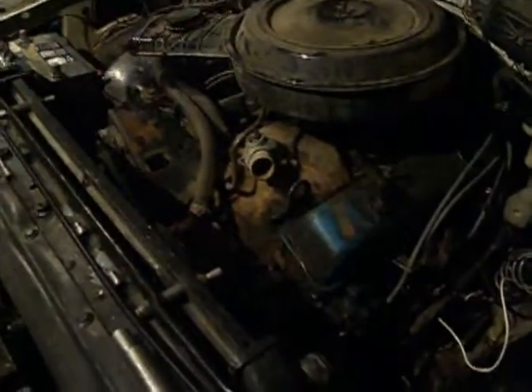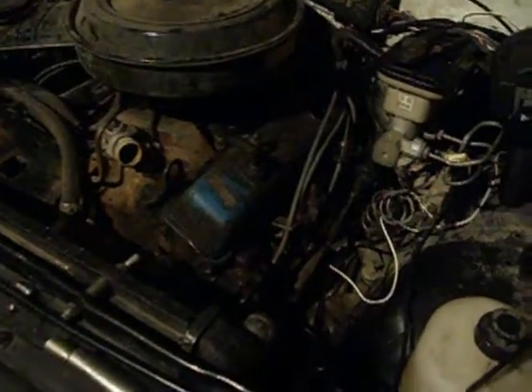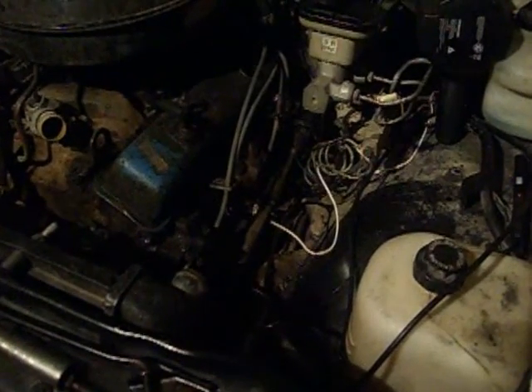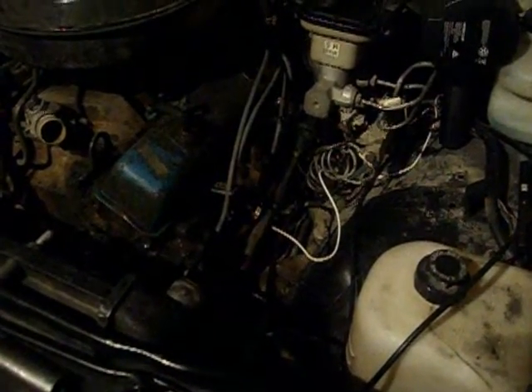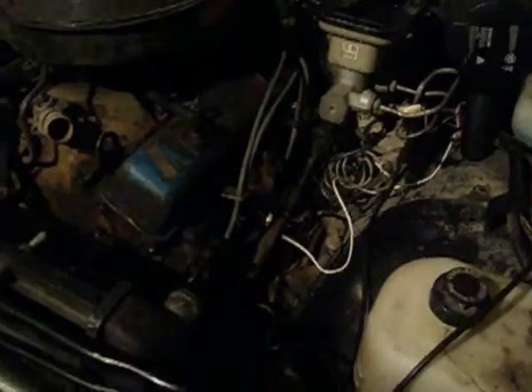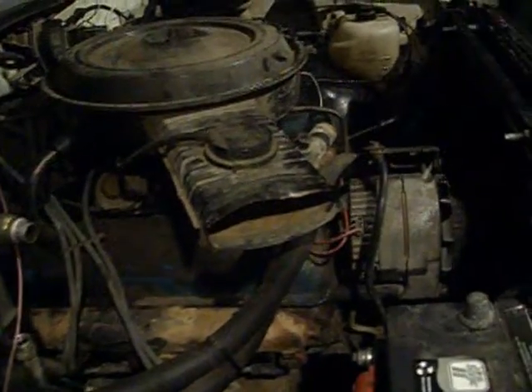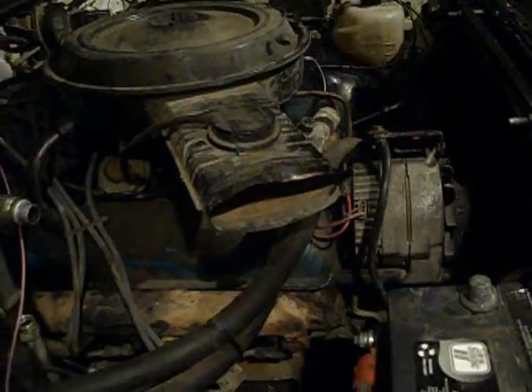All they have left to hook up is rad hoses and stuff like that. Had to cut and weld the manifold on the driver's side because it dumped in the wrong spot, so we just moved the dump. We drove all the wrecking yards trying to find manifolds for it — we couldn't find them. So we picked up some nickel rod and did some welding. But yeah, she's running. It's drivable right now.